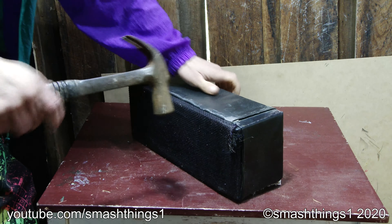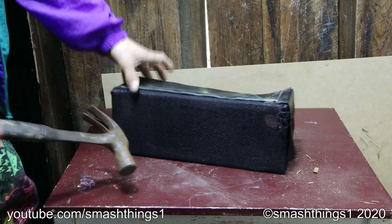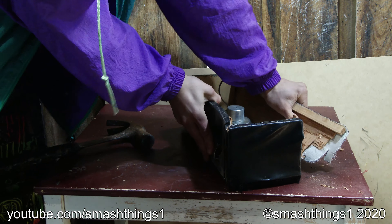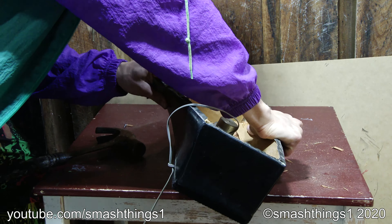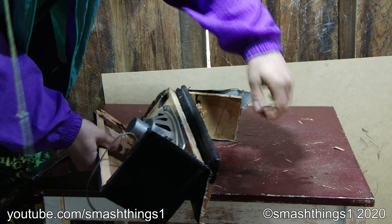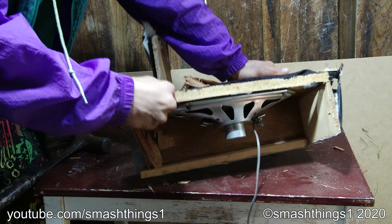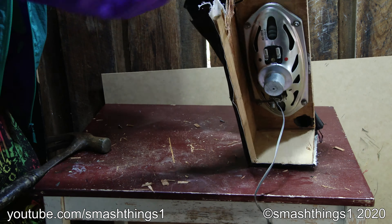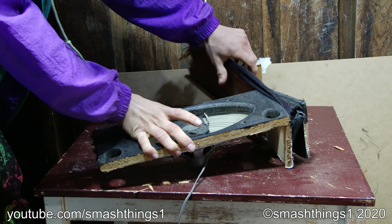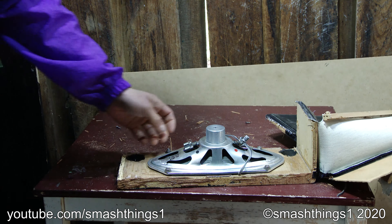It's pretty stubborn. This thing's just so stubborn. Finally, could avoid all these staples. Interesting design.